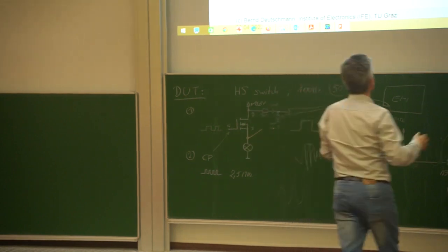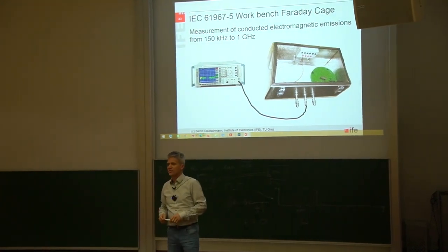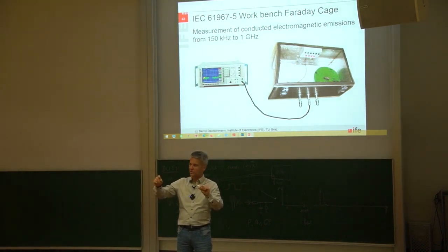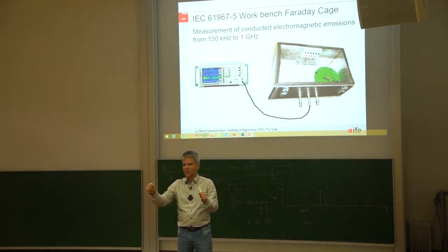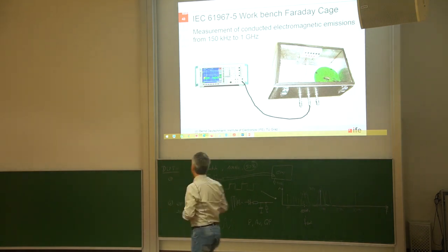Exactly this is done in this workbench Faraday cage. We are placing our printed circuit board — the standardized printed circuit board with our device — on our desk. The bottom layer is a ground layer, and we hook two crocodile clamps on one edge and on the other edge of the ground layer. Then we measure the voltage drop, or the voltage potential difference between these two points, while the IC is switching. This is the basic principle of the workbench Faraday cage.